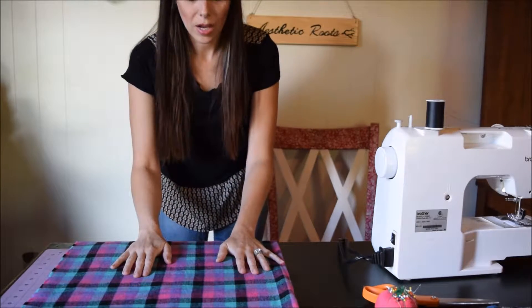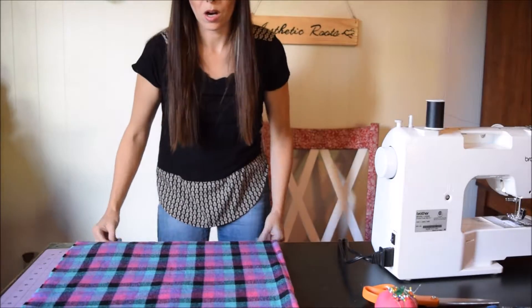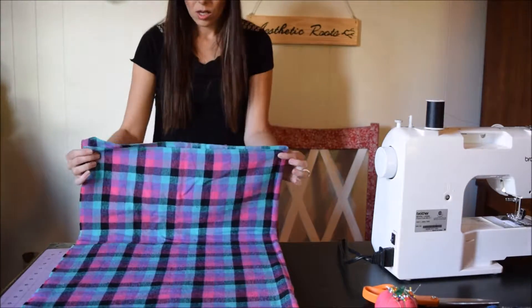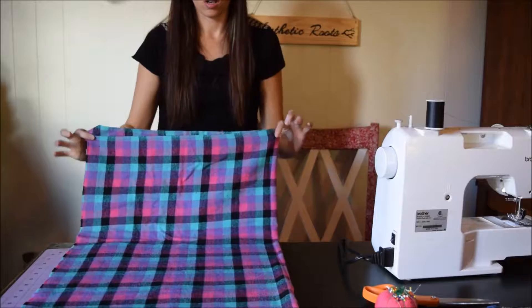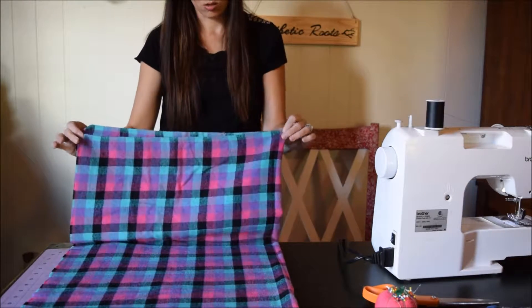I love plaids because the little rows help you keep things in order. So here we are and my ends do not meet anymore — they're not straight like when I got them right off the bolt. They were nice and even, but now they're skewed.